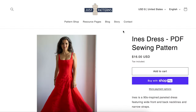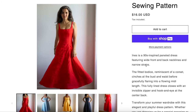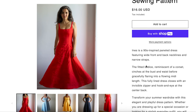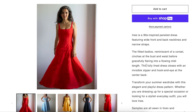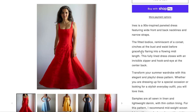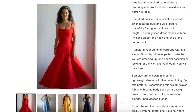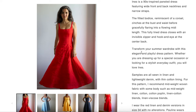Next we have the Just Patterns Inez dress — a 90s-inspired panel dress with wide front and back necklines and narrow straps. This is going to look stunning on every single body type. The fitted bodice cinches at the bust and waist before gracefully flaring into a flowy midi length. It's fully lined with an invisible zipper and hook and eye. You could make this out of anything — wear it through winter as a holiday dress, in spring, in fall with boots and a turtleneck underneath.